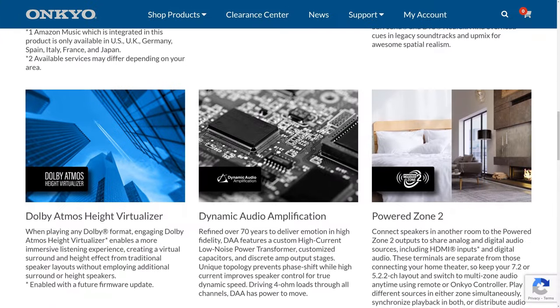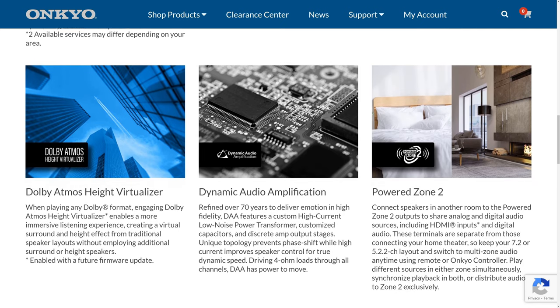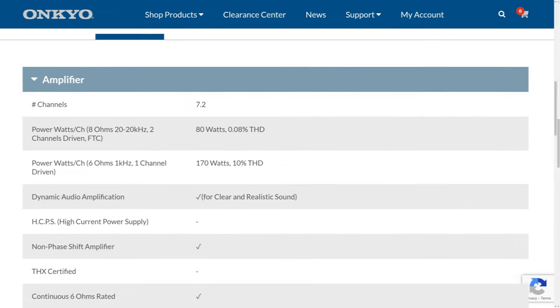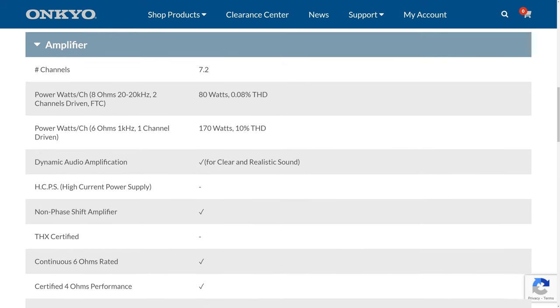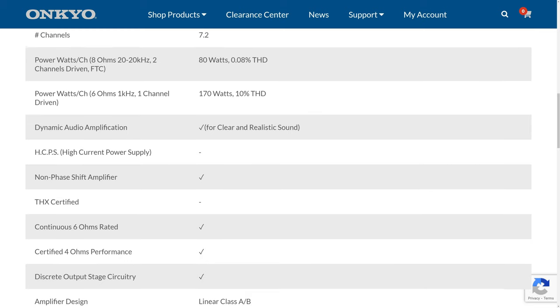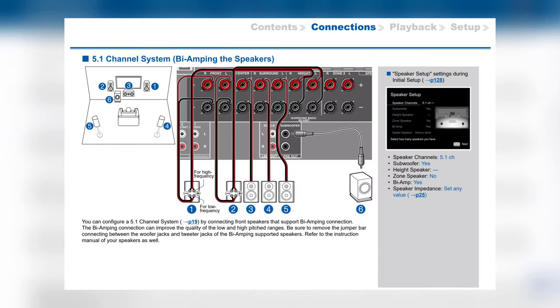One thing we like about Onkyo is that they're still using linear Class AB amps in their receivers. Some companies have switched to Class D or even Class H amplifier topologies, which can be more efficient but in some cases will have a higher total harmonic distortion rating. As far as power output, this receiver is rated to deliver 80 watts per channel into 8 ohms with two channels driven. It's also rated for a continuous 6 ohm load and is certified down to 4 ohms, so you should have no problem powering a wide variety of speakers. Another really useful feature is the receiver's bi-amp capabilities for the front channels, allowing you to use the surround back or height speaker outputs to power the mid and high frequencies of your speakers while the front left and right connections handle the low end.